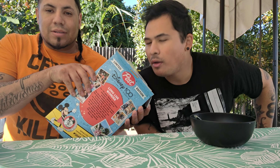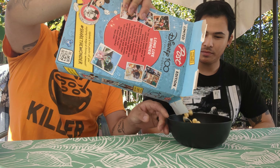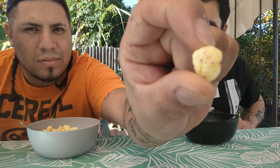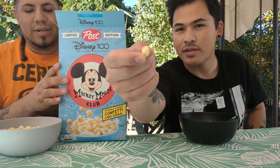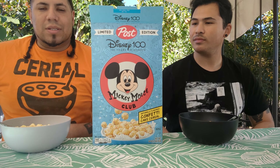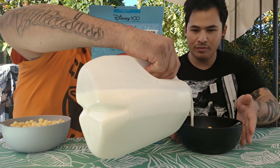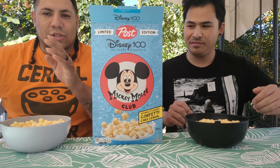We do a smell test — smells pretty good. All right, go ahead and inspect it. Looks like they've got little confetti on the pieces — yeah, like little sprinkles here and there. All right, so we smelled it, it passed the test. Let's go ahead and pour the milk. Thank you sir. Very welcome. All right, let's go ahead and check this one out — 100 years.